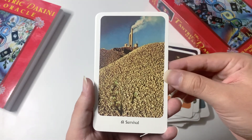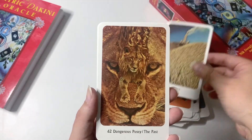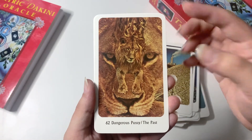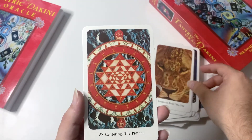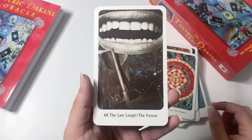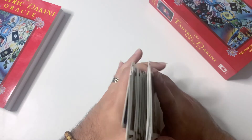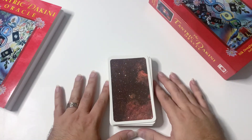There's Survival and Pollution of the Air — I found that very shocking as well. Then this one I think is awesome — the lions on here are just amazing. Centering the Present. And the last card is The Last Laugh — The Future. So I hope you guys enjoyed this review and unboxing. Thank you so much for joining me, and have a beautiful week out there — much love.